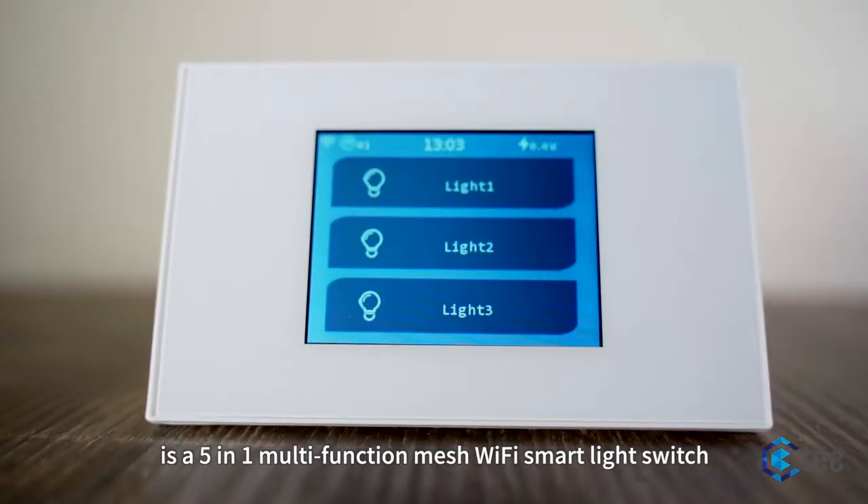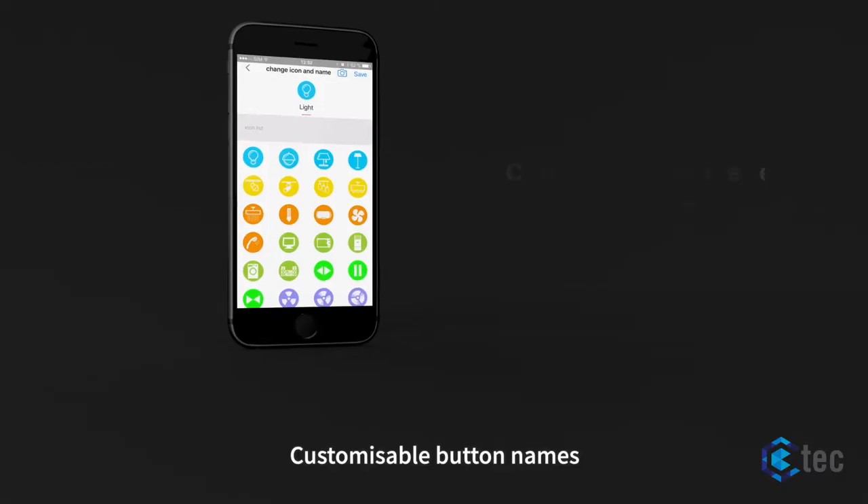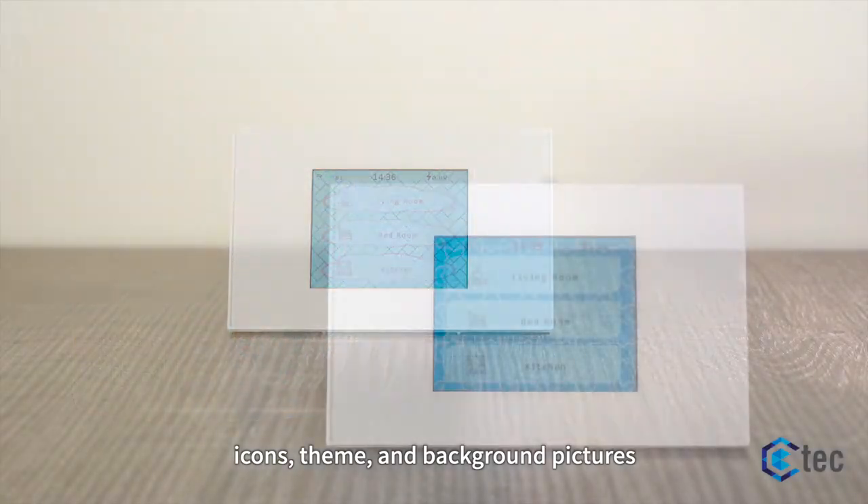The Mirror Range is a 5-in-1 multi-function mesh Wi-Fi smart light switch, featuring customizable button names, icons, theme and background pictures.